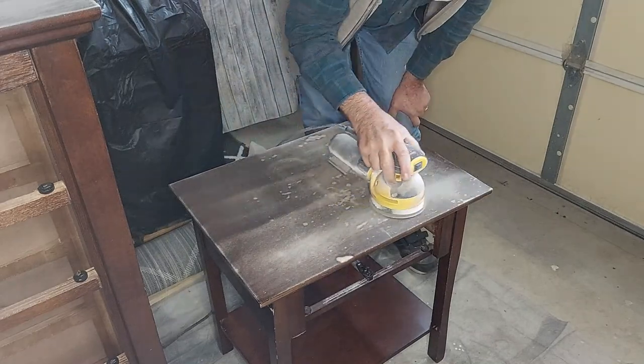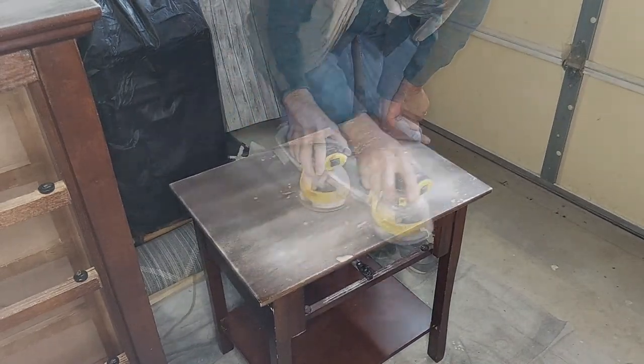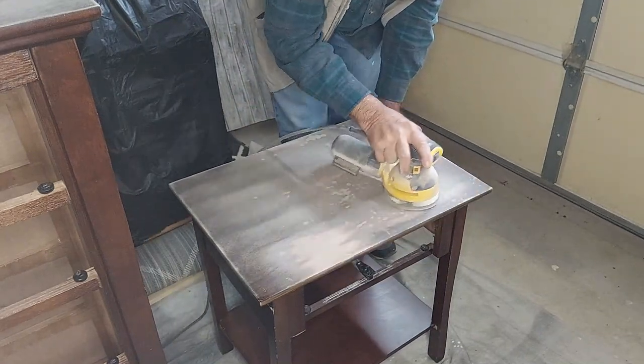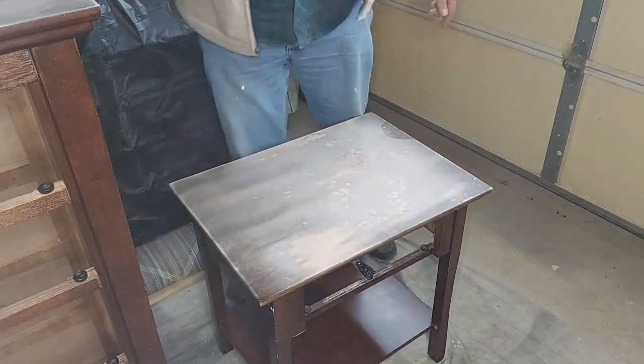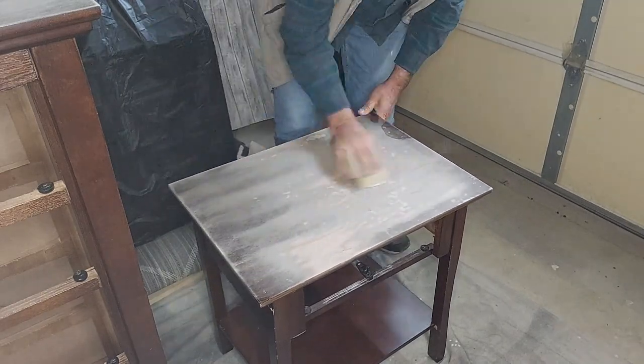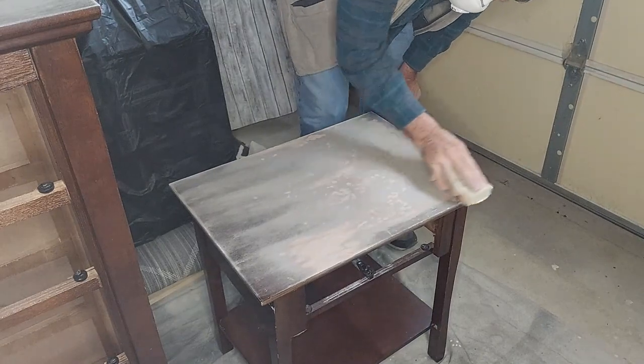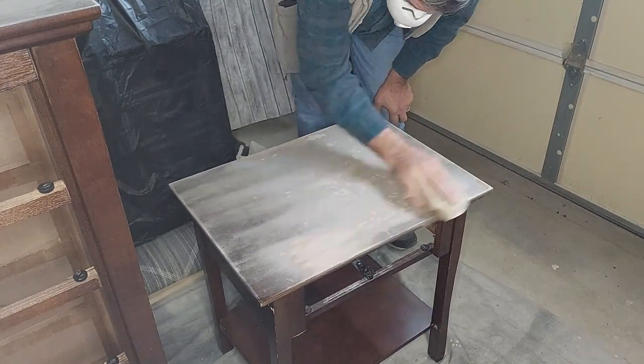The top of the nightstand was a little more damaged than the dresser. Apparently somebody wasn't using coasters, so we had some bubbles in the finish. We had to sand a little extra on top to make sure we got everything level, and then we're going to put some extra primer on there to help make things right.